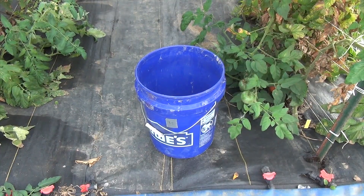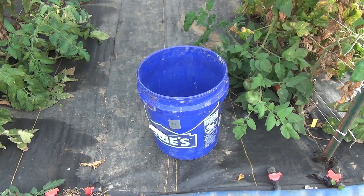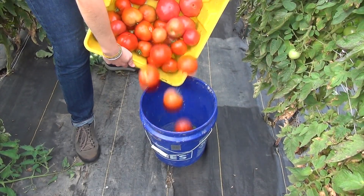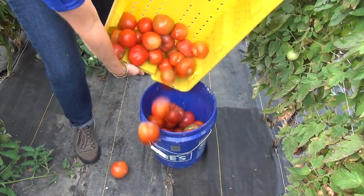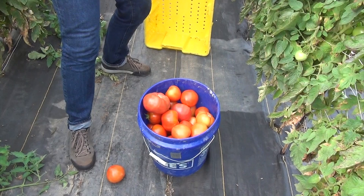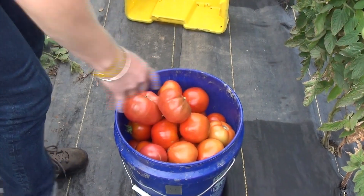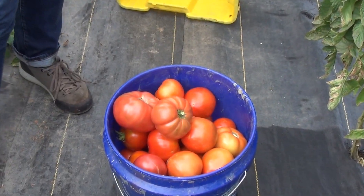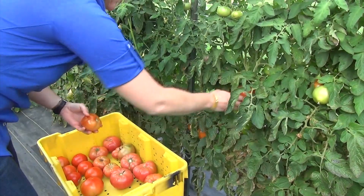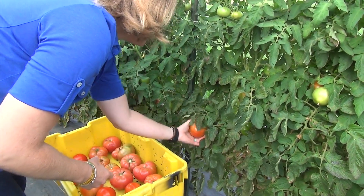Algunos agricultores usan unas cubetas de 5 galones, que son altas y delgadas. Si la cubeta está llena de tomates, los tomates del fondo pueden macharse rápidamente. Esto reducirá su vida útil y se pudrirán mientras estén almacenados. Considere la posibilidad de usar un contenedor más ancho y menos profundo en el que todavía caben muchos tomates, pero con menos capas. Esto ayudará a evitar los daños.